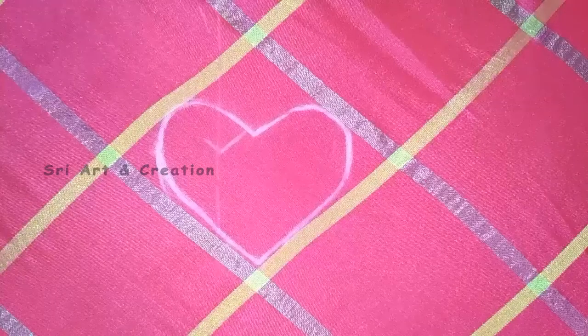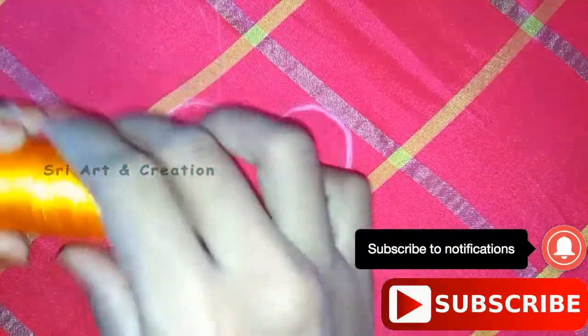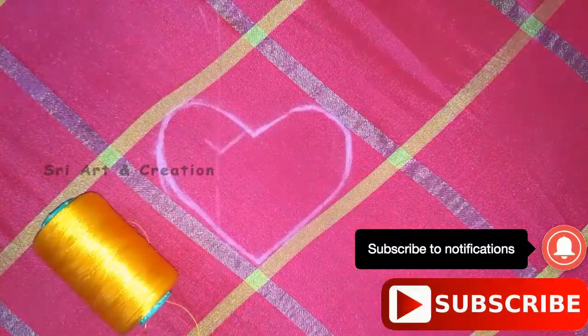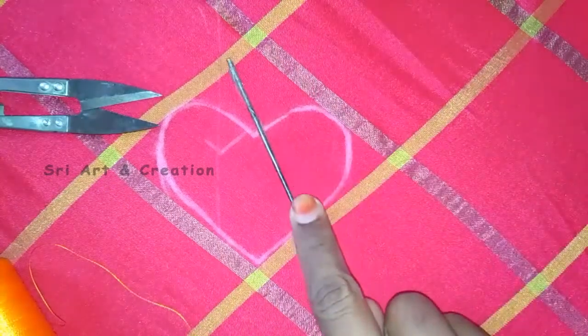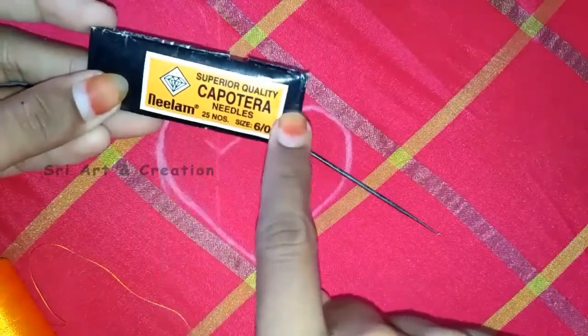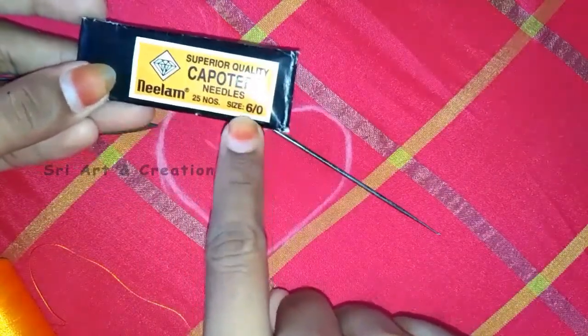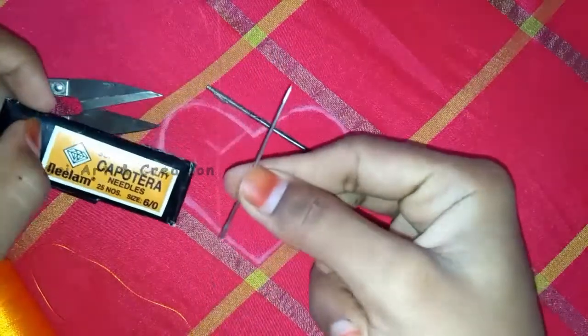When you stitch it, you have a line in contrast with a yellow color. You have a silk thread in a dark color. You have a chain stitch with a thread. You have a tapestry needle — you have 25 needles in the packet. You have a needle in the needle.